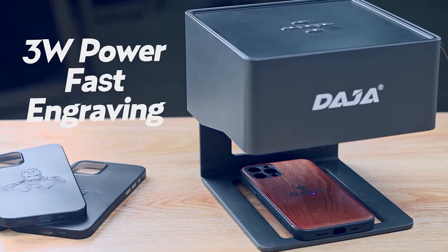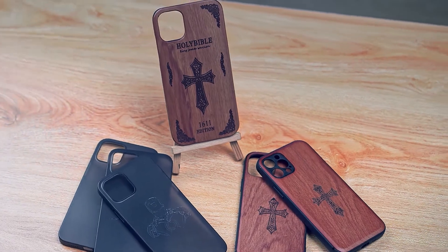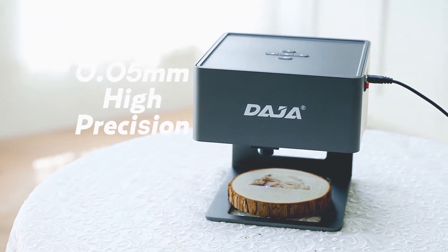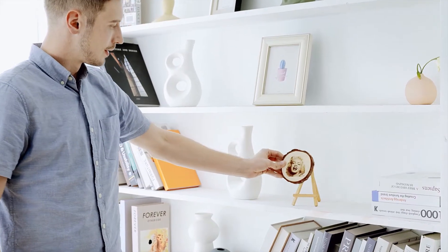3W power allows you to quickly carve out your creativity. Highly accurate for precise engraving — easily seize the details at 0.05 mm accuracy.